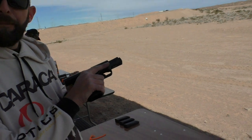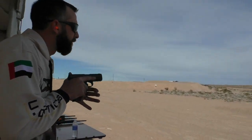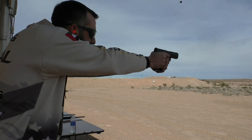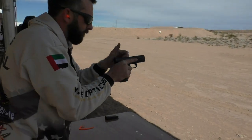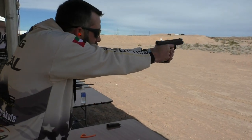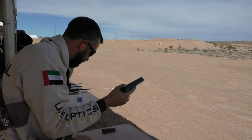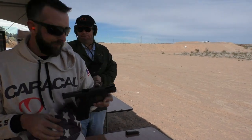Can I have a turn? Absolutely. Caracal Model F — excellent.